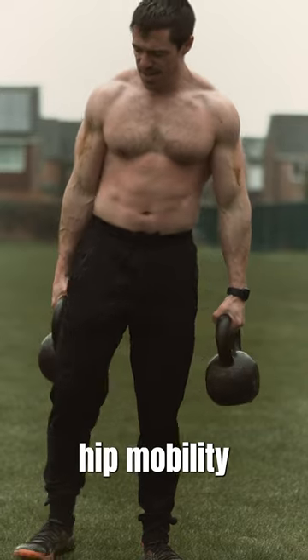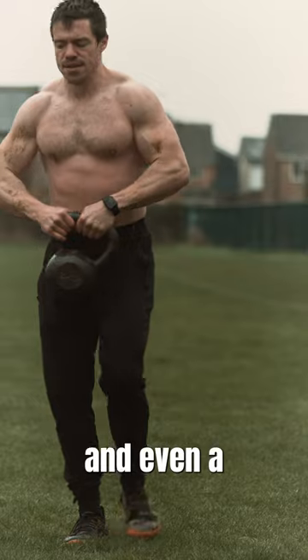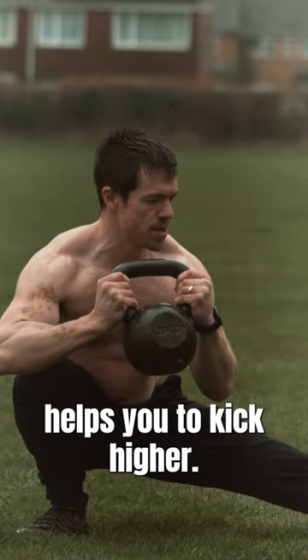The Cossack Squat is fantastic for developing hip mobility and strength, which can translate to reduced back pain and even a stronger back squat. It's also an exercise that's in the frontal plane. Of course it also helps you work towards things like the middle splits and helps you to kick higher.